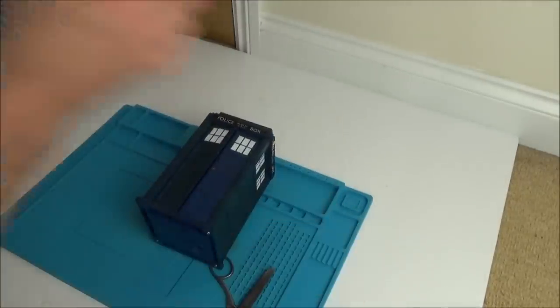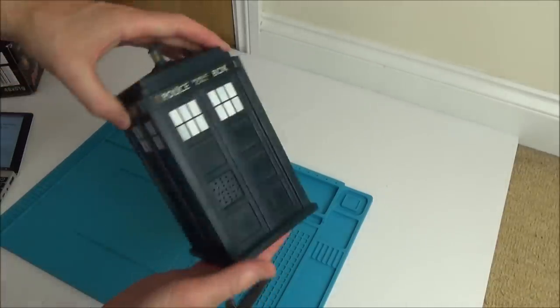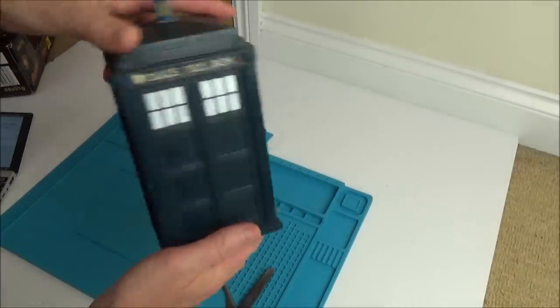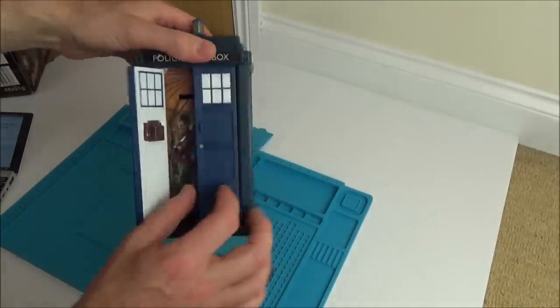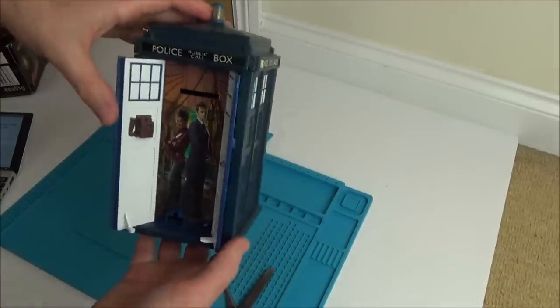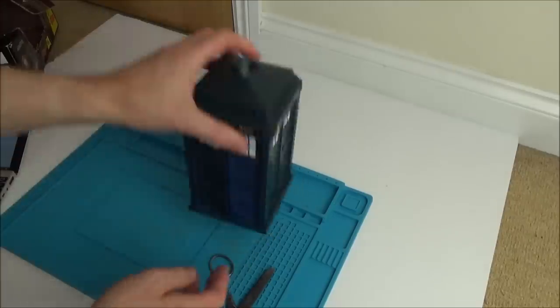Now, all the Doctor Who fans and pretty much everybody will recognise what this is. It's a TARDIS, and I think it said it was a money box. You put the money in here, and then it's supposed to have some lights and sounds and stuff.